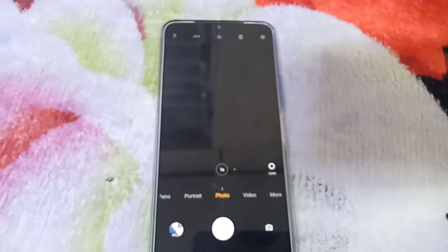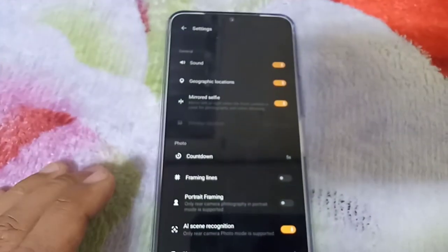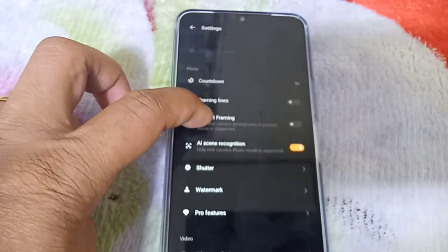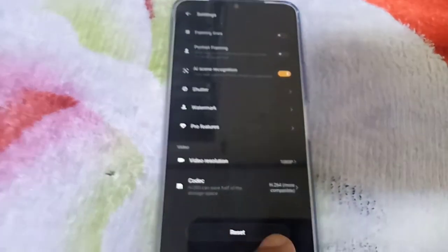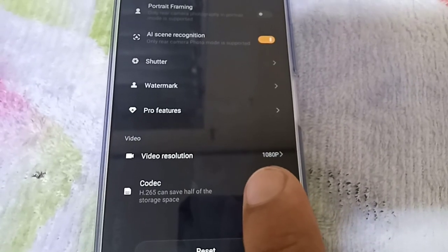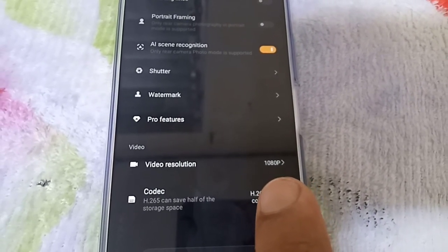The next feature we'll be looking at is the settings on the camera itself. This is the camera app — let's go to settings. The video resolution, which is the resolution I always use for my YouTube videos, is 1080 pixels.